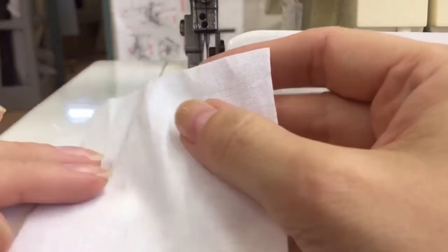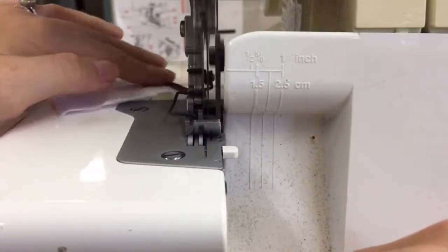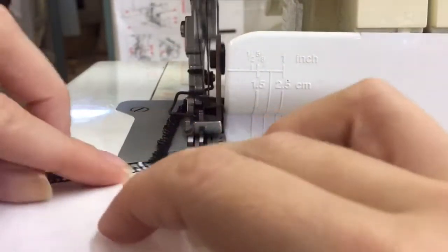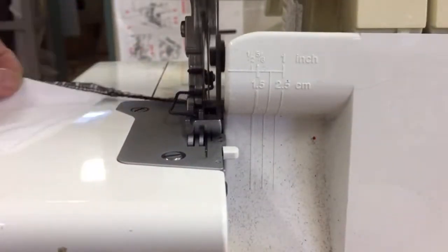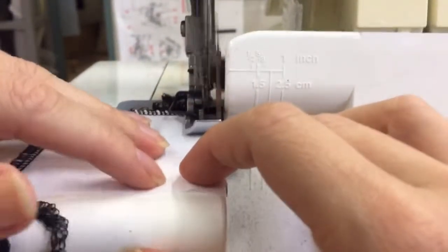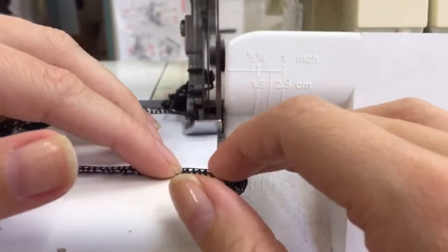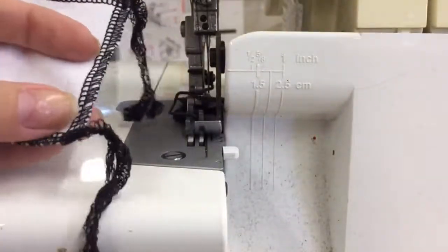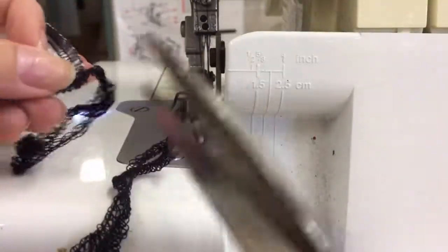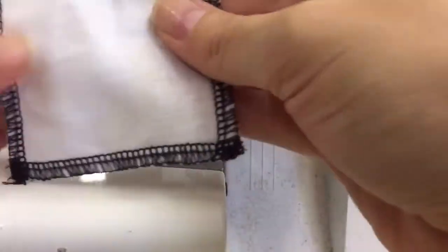I'm going to show you how to do corners on the overlocker with the small sample that I've got. I've brought each edge around, which means I've got all these loopy bits left on the corners, but now I just grab my scissors and cut those off and get rid of them. That way you've got a fully sealed edge corner sample, which you will use as your overlocker sewing license.